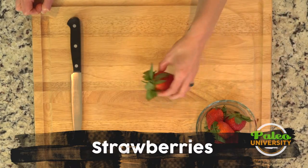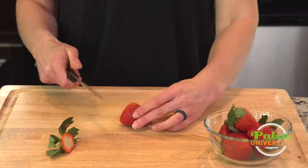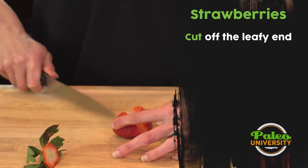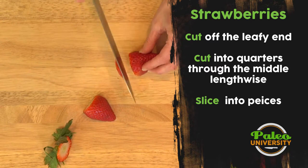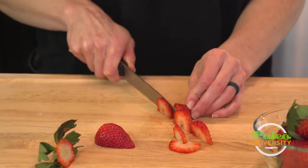I'm gonna take these really beautiful strawberries. I'm just gonna cut off that green part at the top. Cut down lengthwise through the middle and then slice it up as thick or as thin as you'd like.